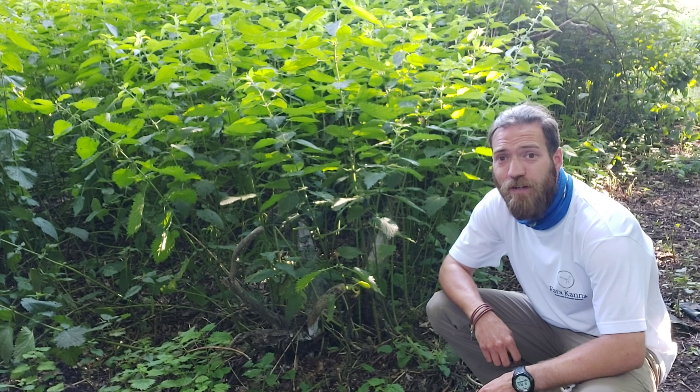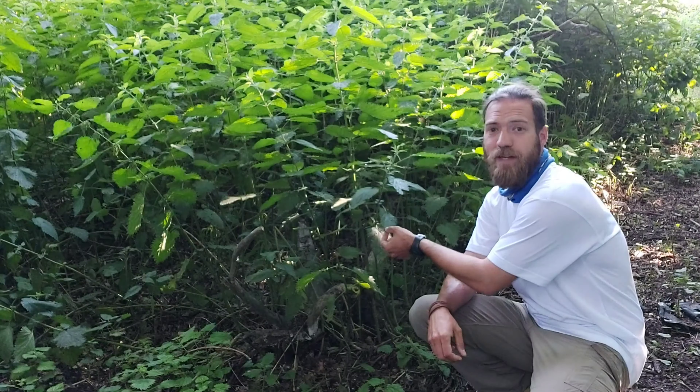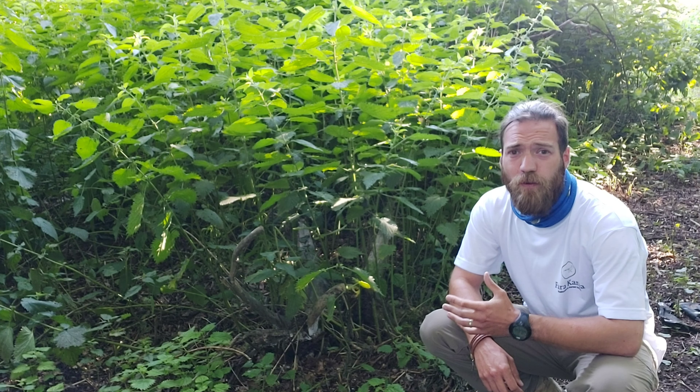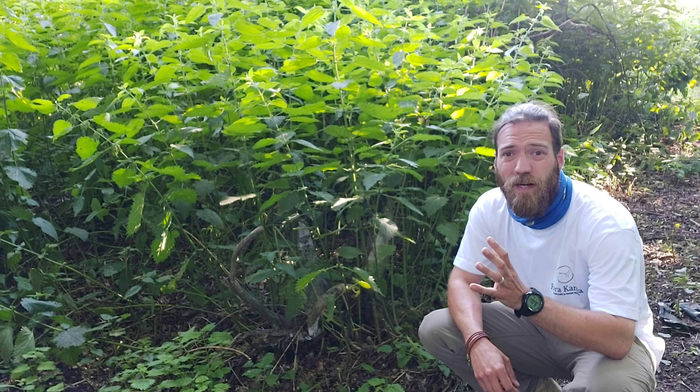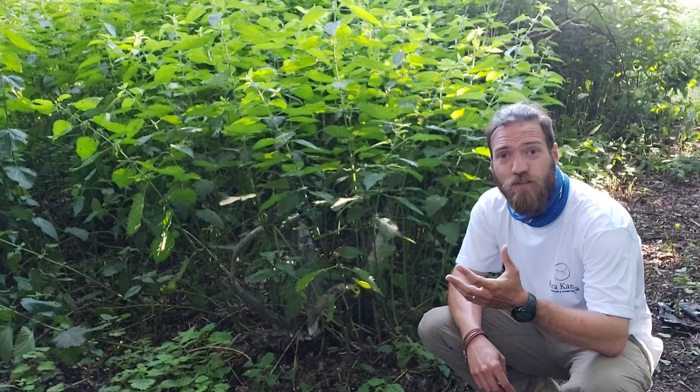Over here we've found an absolute ton of the dioica — you can see by its broader leaf base, that's how we've identified that one. When it comes to harvesting them it's pretty straightforward; the only risk is getting stung by those trichomes, which is not very nice. We've all been there, so let's see if we can try and avoid that.